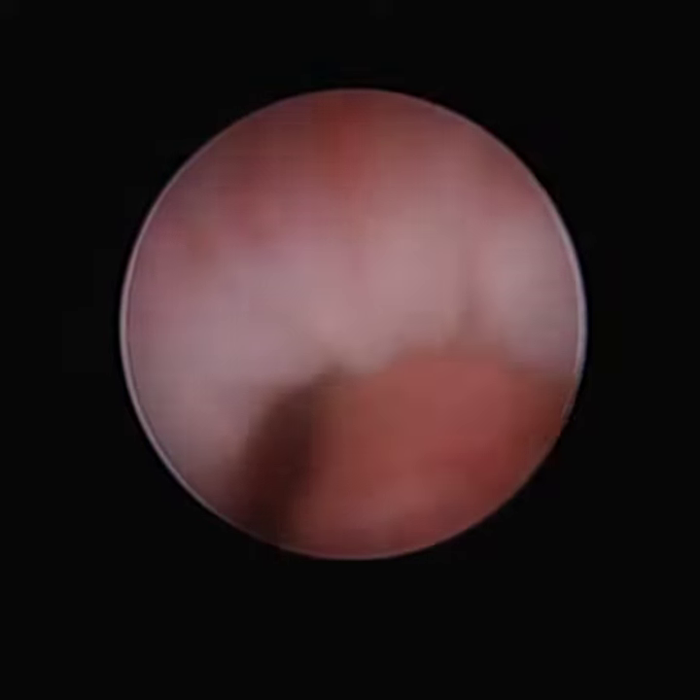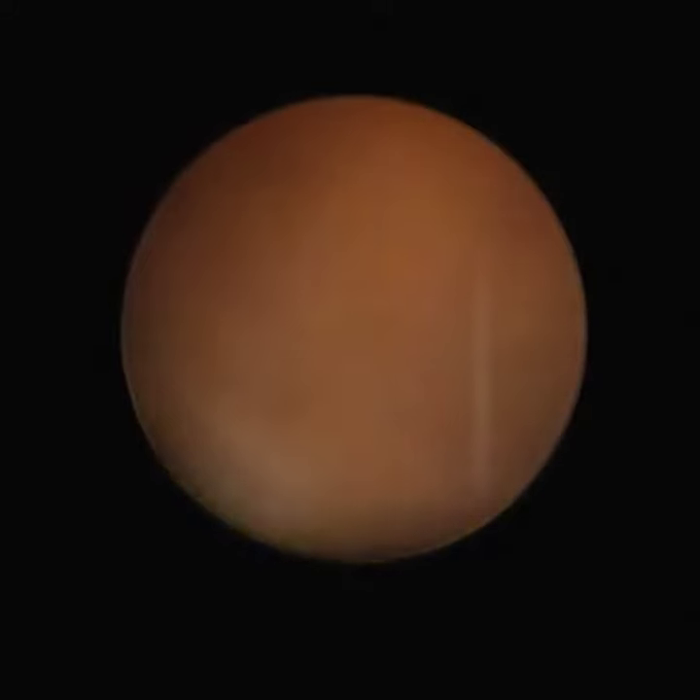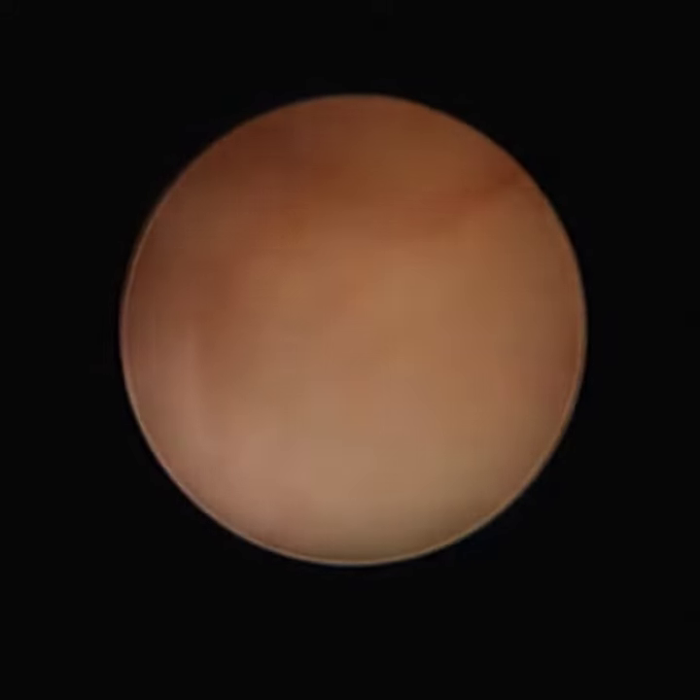Now we can see the veru. Now we can see the bladder neck, and proceeding to the bladder neck.